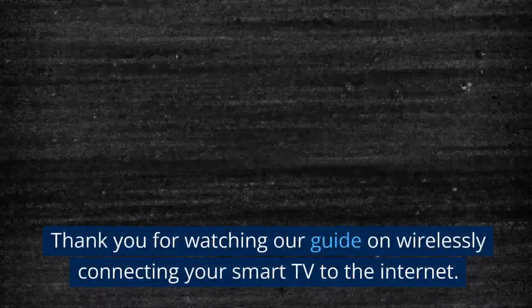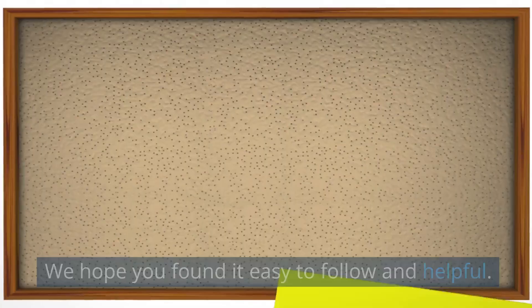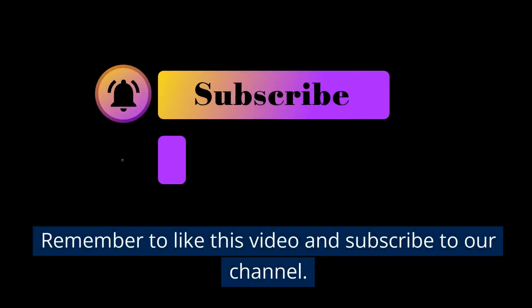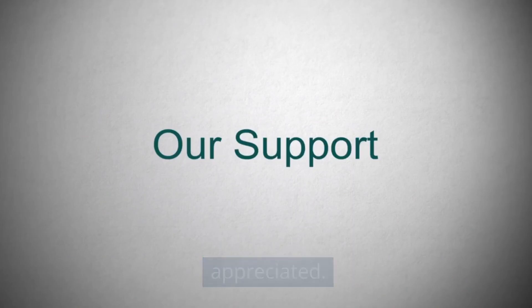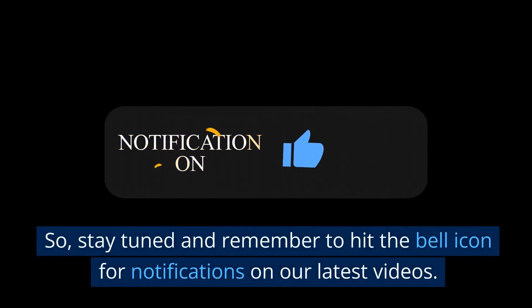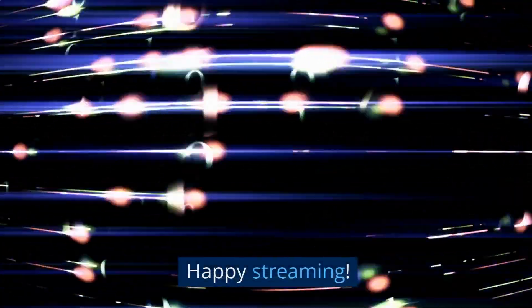Thank you for watching our guide on wirelessly connecting your smart TV to the internet. We hope you found it easy to follow and helpful. Remember to like this video and subscribe to our channel. Your support is greatly appreciated. We look forward to bringing you more helpful guides and tech tips, so stay tuned and remember to hit the bell icon for notifications on our latest videos. Happy streaming!